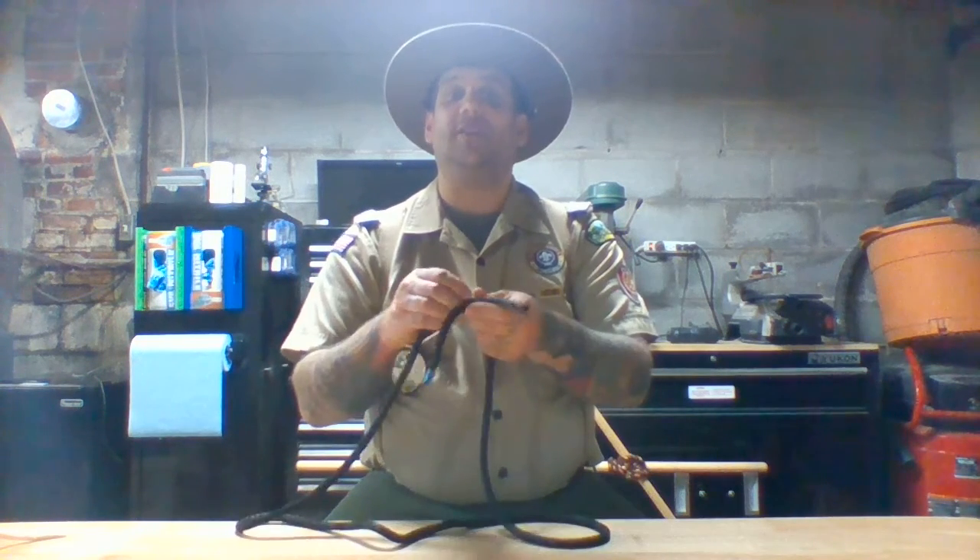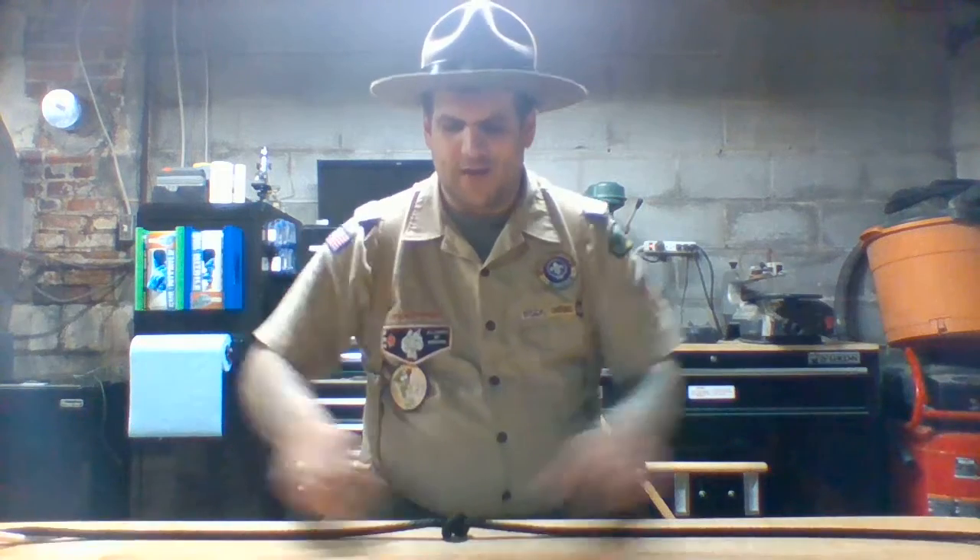Rule number one: any knot we tie should be easy to tie. Let's try that overhand knot real quick. Let's take the right side over the left and loop it under and pull. There we go, we've made an overhand knot — some people even call it a pretzel knot. This knot was very easy to tie. We do it every day, so it follows rule number one.